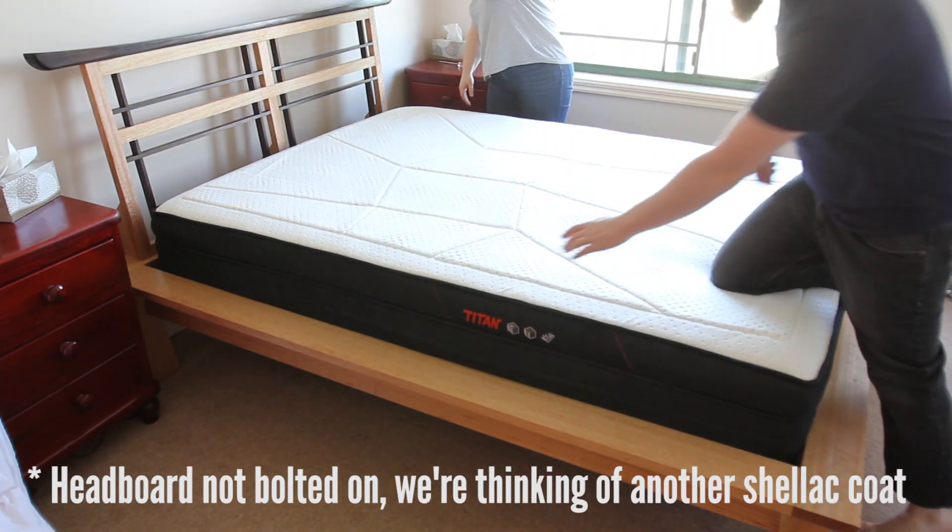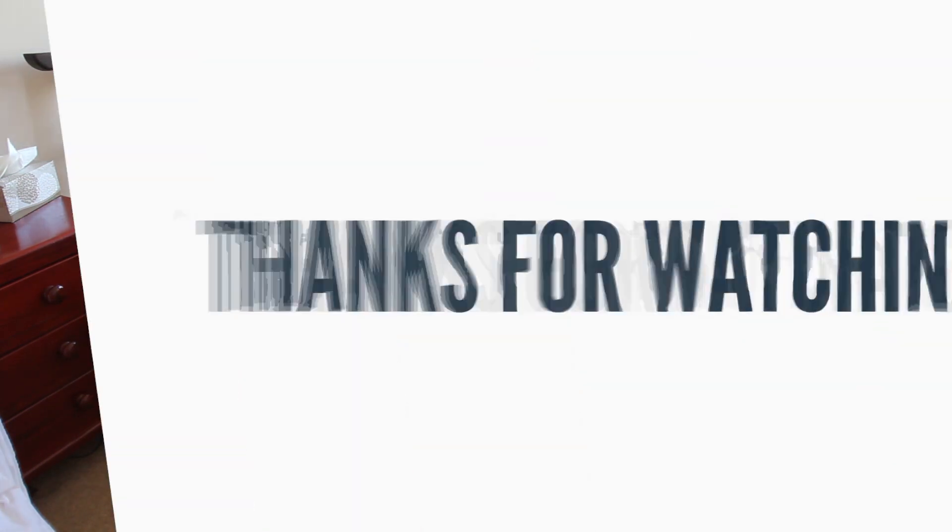After all this I'm exhausted and ready for a nap on my very comfy new bed and mattress. Thanks for watching.